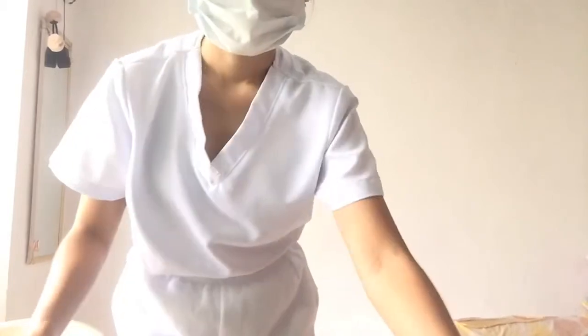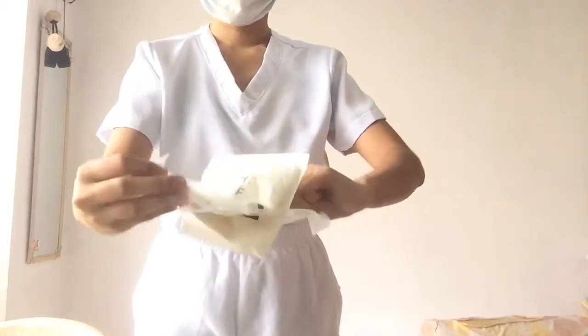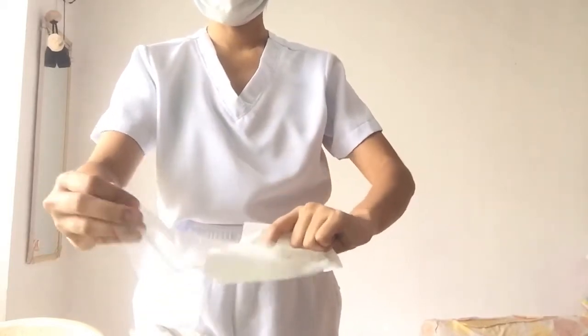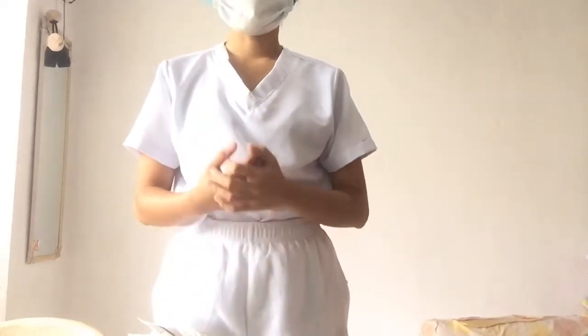I'm going to unwrap. Make sure that it falls to the sterile field. Then, we have already unwrapped the sterile gown pack.